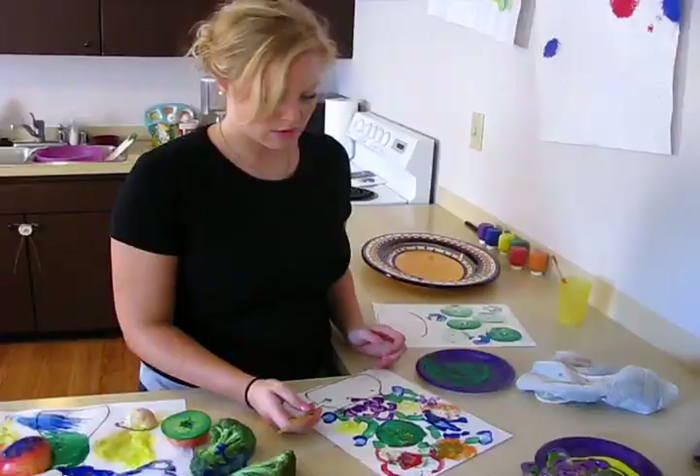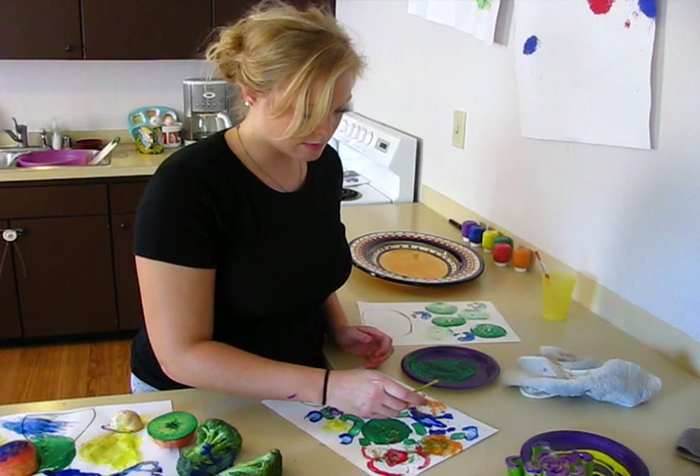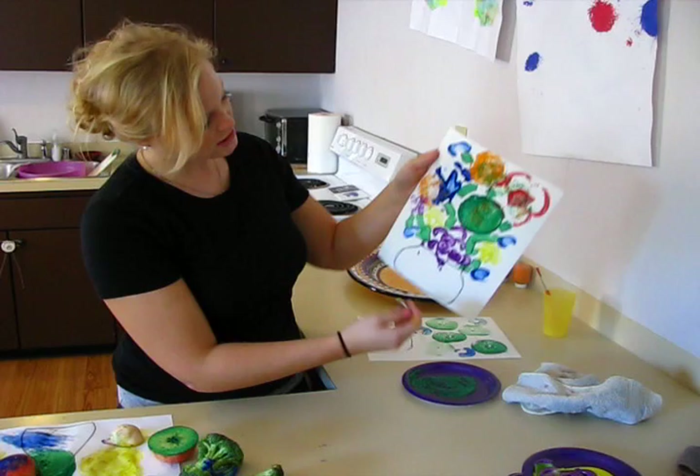After you're done stamping, you can take some green paint and fill in the little gaps with green lines that look like stems, and your picture all comes together like a nice bouquet.